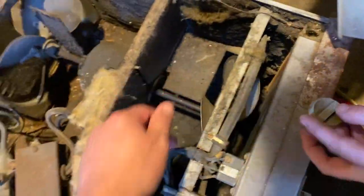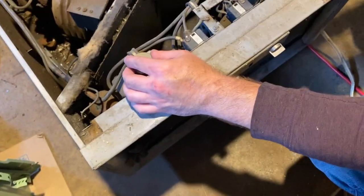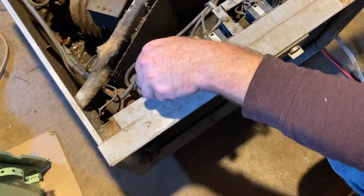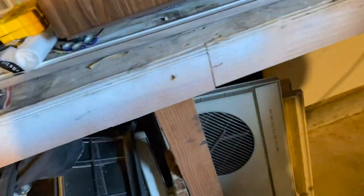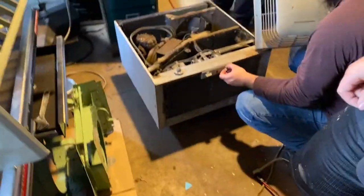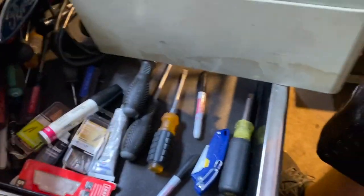Oh, thermostat. This freaking blade's still free too. Okay, that's why it seemed like it's cracked. I need the pliers — this needs to be... I would, but somebody has a pile against my drawer with all my knobs on there. There we go.